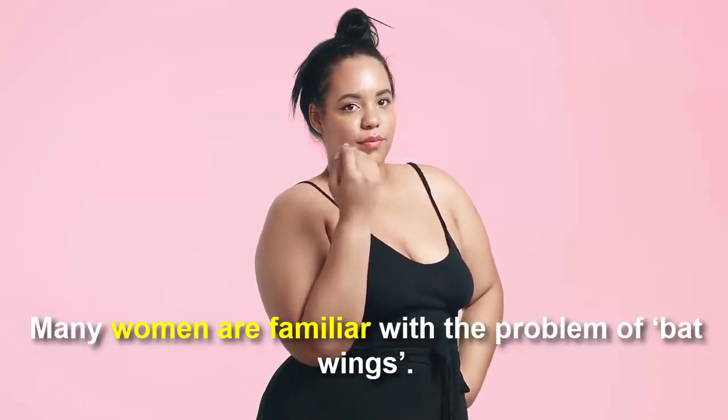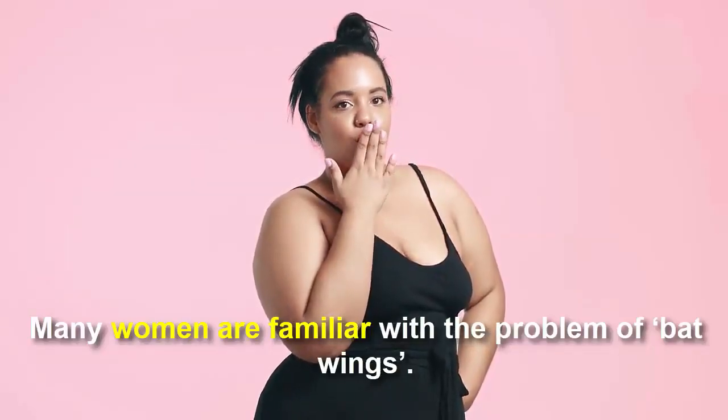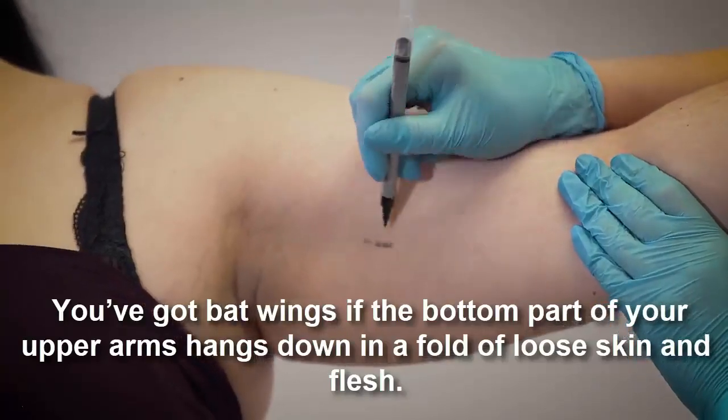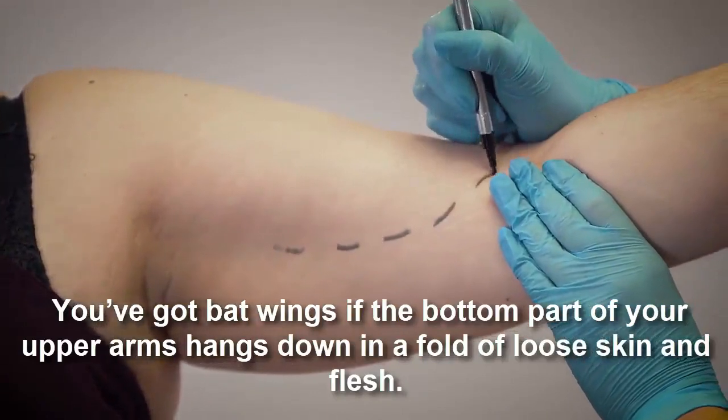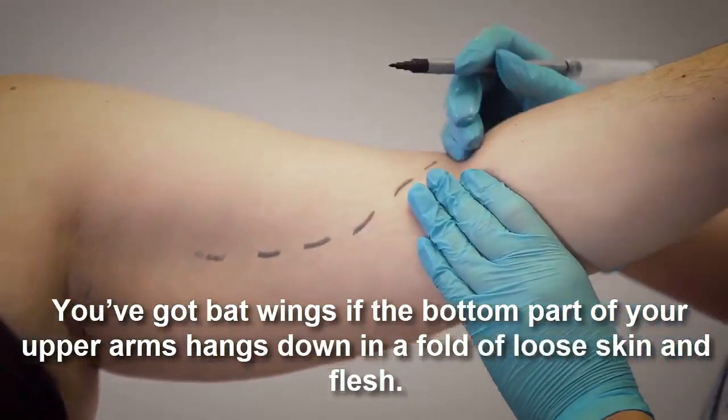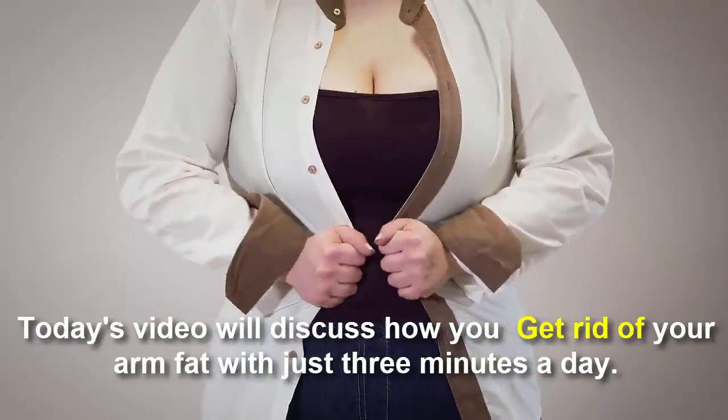Many women are familiar with the problem of bat wings. The bottom part of your upper arms hangs down in a fold of loose skin and flesh. Today's video will discuss how you get rid of your arm fat with just three minutes a day.